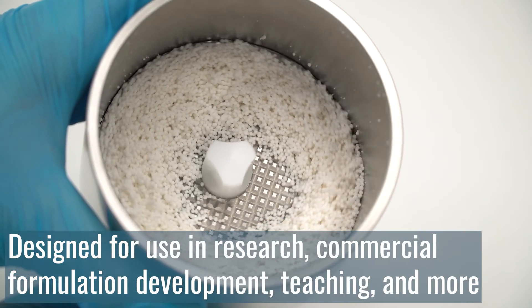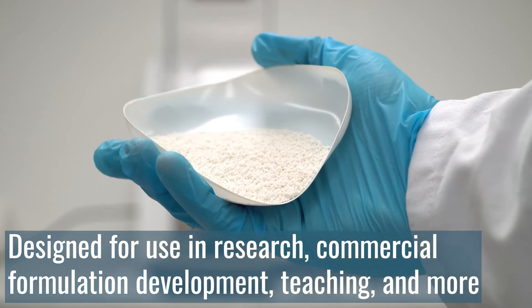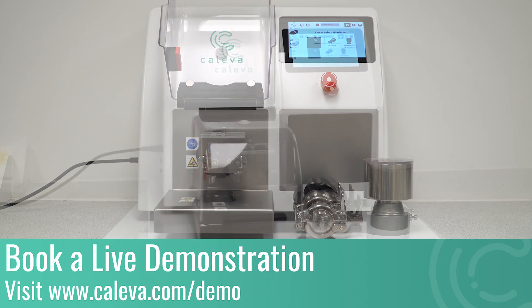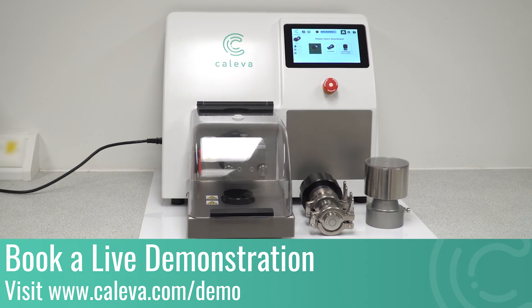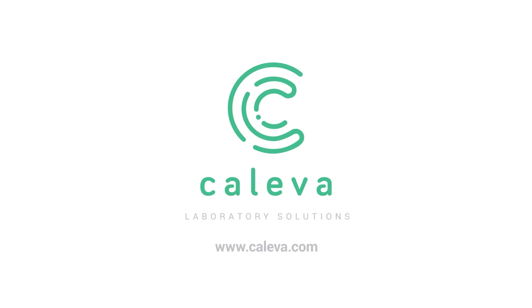The MLS is ideal for research, commercial formulation development, university teaching and much more. If you'd like a personalised demonstration of the MLS, please visit www.khaliva.com/demo. Thank you very much.